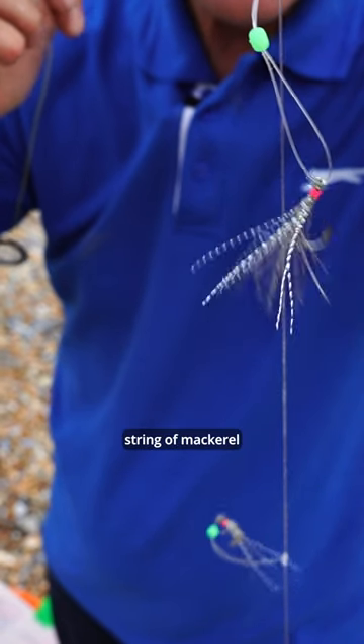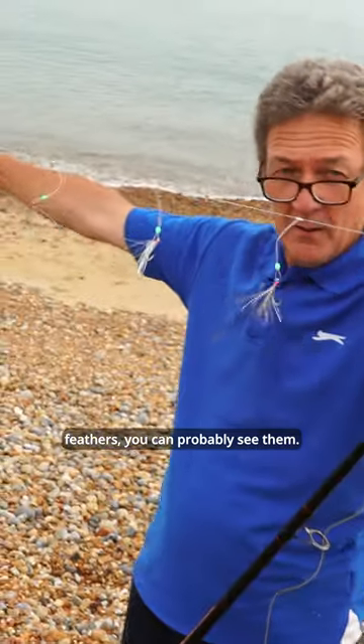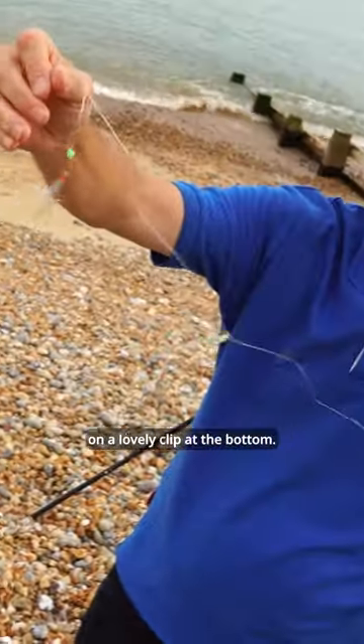There we go, we've got a string of mackerel feathers — you can probably see them. We've got a five-ounce lead weight on a lovely clip at the bottom.